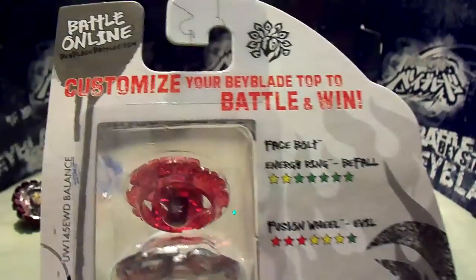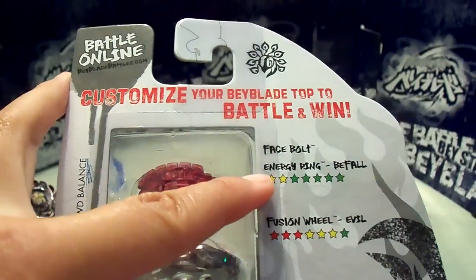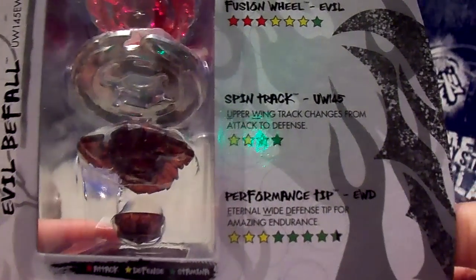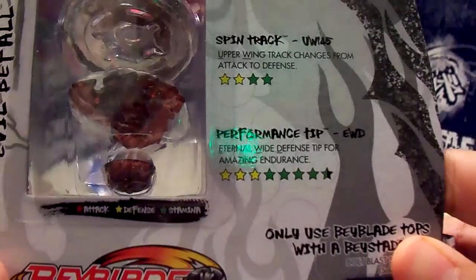Here is the back of the box: face bolt, energy ring, fusion wheel, spin track — which stands for upper wing — and performance tip, which stands for eternal wide defense.